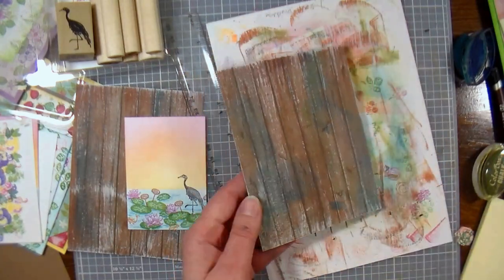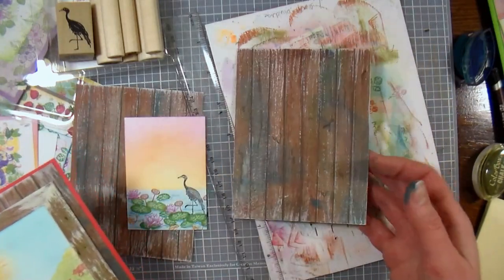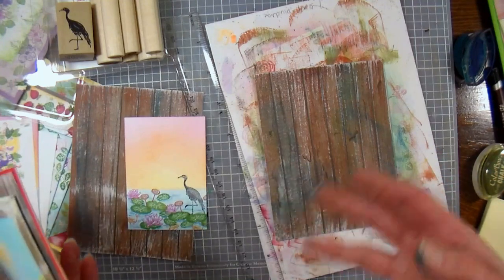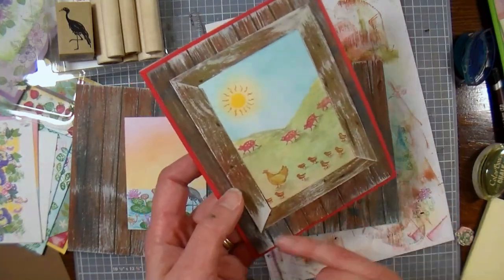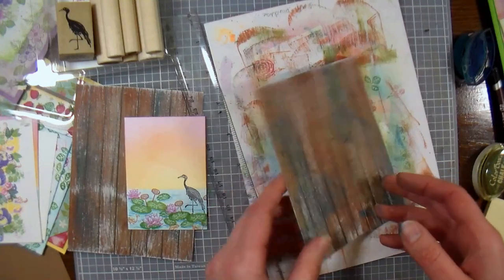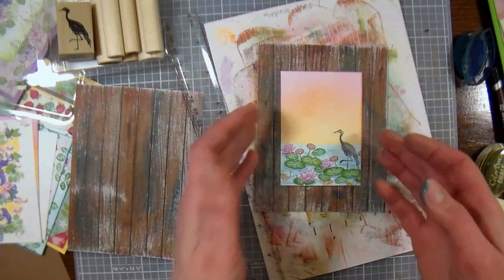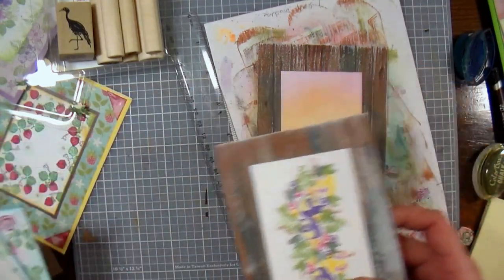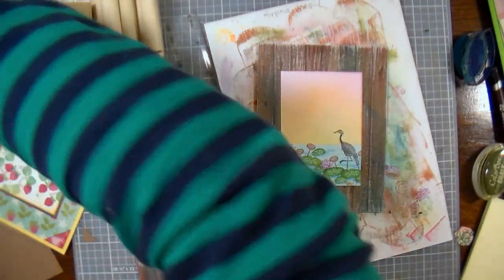Now to do the little frame here — what I did was I took the leftover bits, because I cut these from an eight and a half by eleven sheet. I cut them at four by five and a quarter, so I ended up with some strips. What I did was I did that same wood grain technique on the strips, and cut them at an angle so it looked like a mitered picture frame — and I think that is just such a fun look, and so easy to do. And wouldn't that look great on pretty much any card using these techniques? That was my mistake one, and I still think it's pretty — that's how awesome these stamps are.